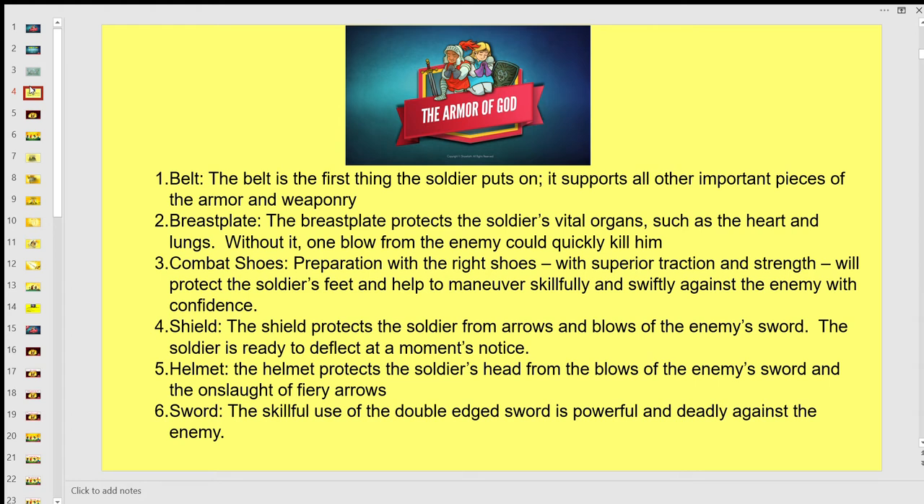The first is the belt — it's the first thing the soldier puts on and it supports all other important pieces of armor and weaponry. The breastplate protects the soldier's vital organs such as the heart and lungs; without it one blow from the enemy could quickly kill him. Combat shoes with superior traction and strength protect the soldier's feet and help to maneuver skillfully and swiftly against the enemy. The shield protects the soldier from arrows and blows of the enemy sword. The helmet protects the soldier's head from the blows of the enemy sword and the onslaught of fiery arrows. The skillful use of the double-edged sword is powerful and deadly against the enemy.